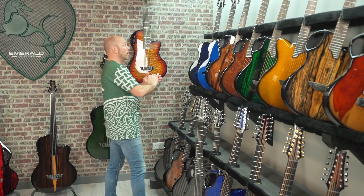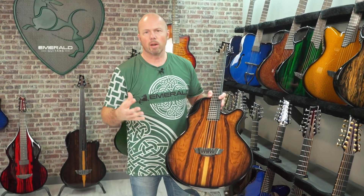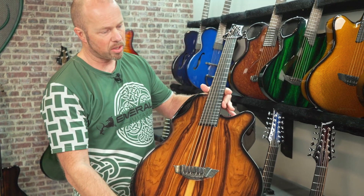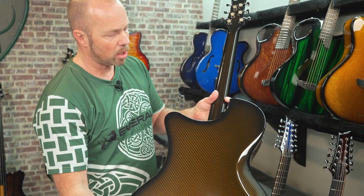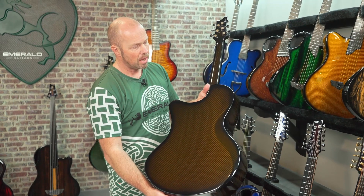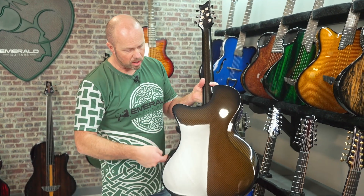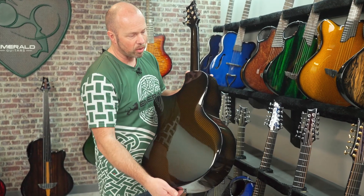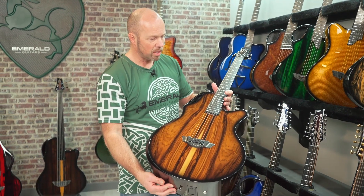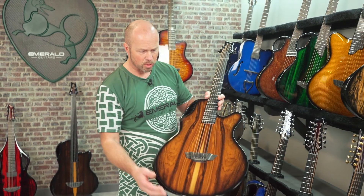From the X20 we go up to the X30 — our big jumbo. We wanted to design a guitar with a really big sound, all about the bass and bottom end, which required building quite a large body guitar. Using carbon fiber ergonomics, we were able to build something with a lot of contours that makes it feel much smaller than it actually is — the asymmetrical side, the rib bevel, and a very big forearm bevel. All those details give this a huge sound while making it a very playable jumbo guitar. This one's finished in Pau Ferro veneer.